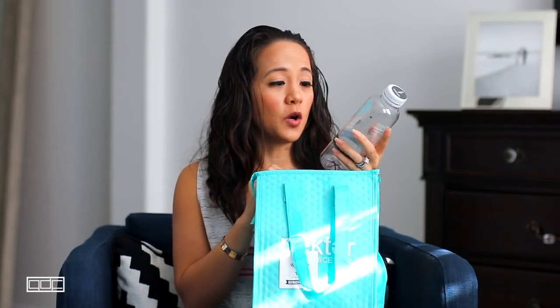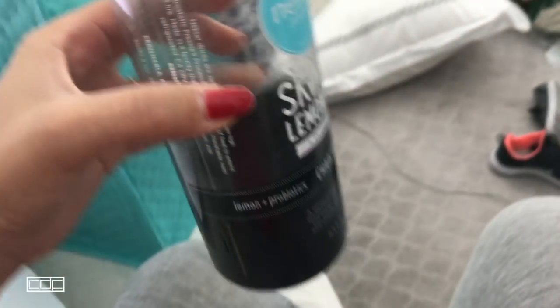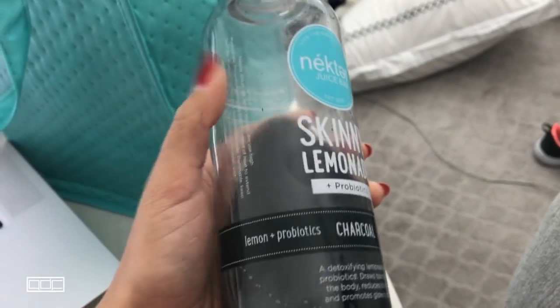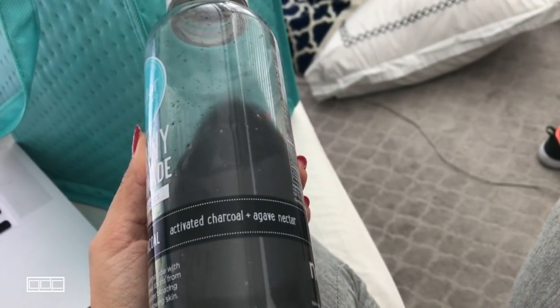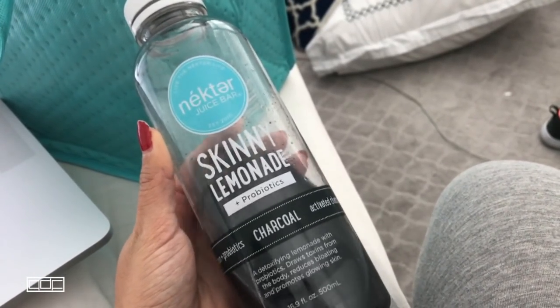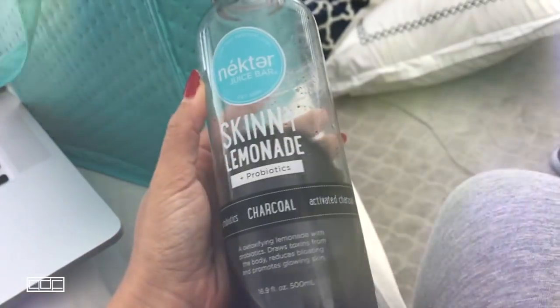Number four is the Skinny Lemonade. It has lemon, probiotics, activated charcoal, and agave nectar. Honestly, this was probably the toughest for me to drink. I thought I'd like it because it was lemonade, but the taste was really really tart and strange. It actually tastes like medicine to me — it's sweet but not in a good way. It's a no for me, but I still finished it.